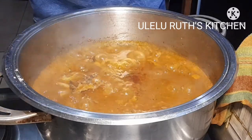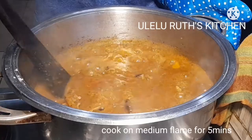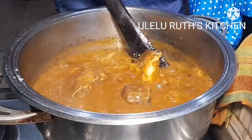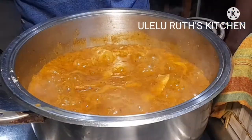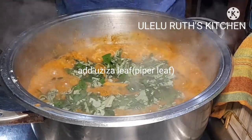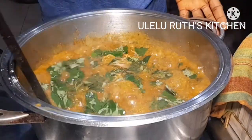At this point I believe you can tell what soup this is — this is Oboro soup! Oboro soup is very delicious, very easy to make, and anyone can cook it. Oboro soup can make you eat and eat until you are overfilled. At this point I'll be adding my leaf — I'm using oziza leaf. Have you tried Oboro soup with oziza leaf? It's superb! Give it a try and leave me a comment in the comment section below.